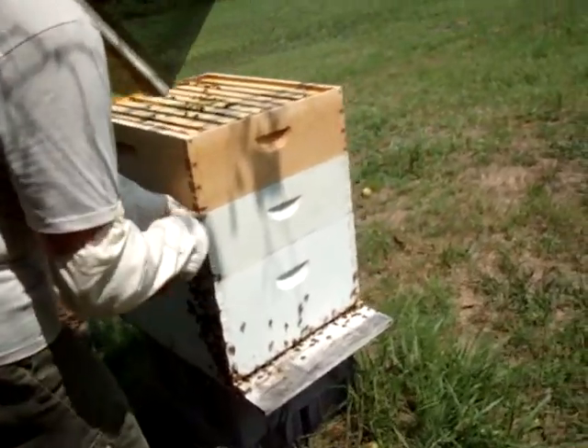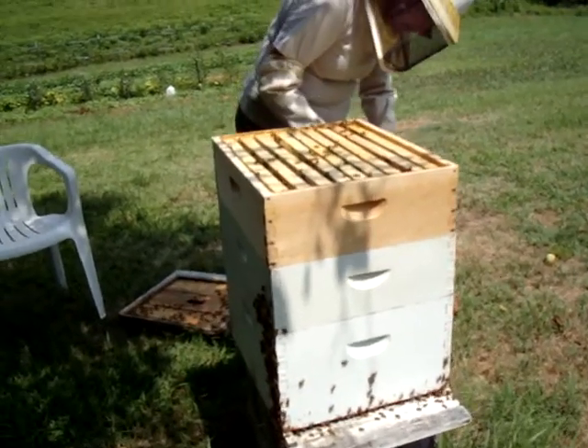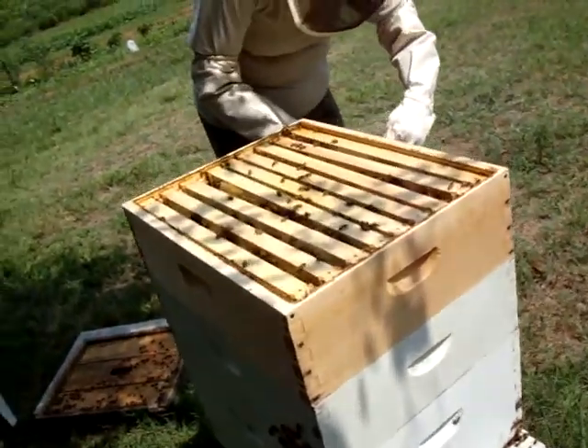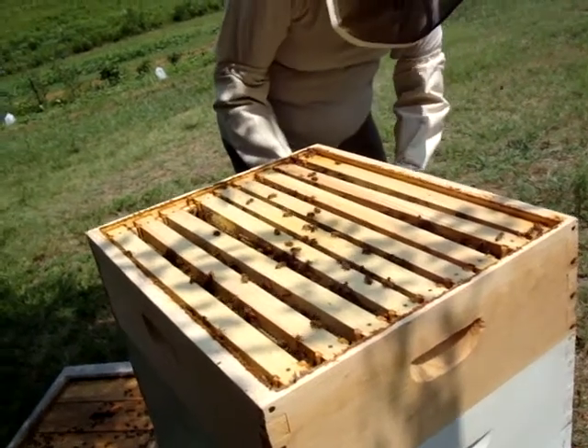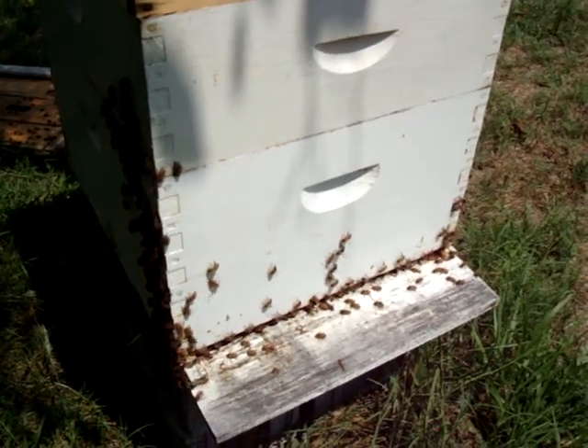Is it stuck down with honey? It's just stuck, you know, with pressure and the rain — and there could be some honey too. See, it comes up pretty easy.